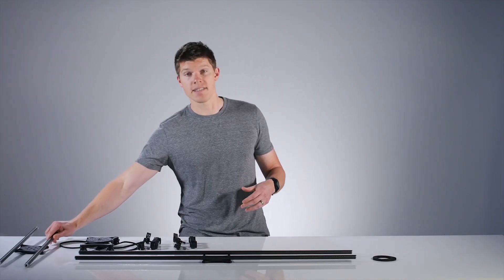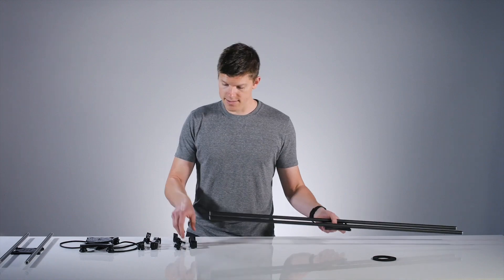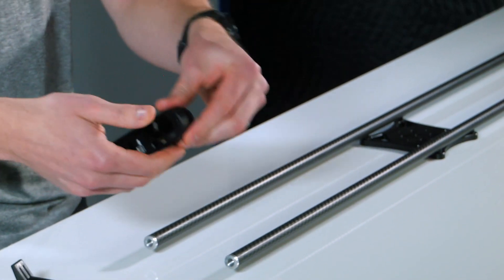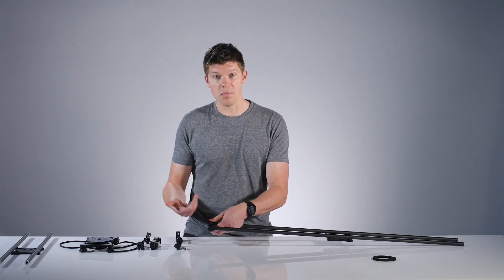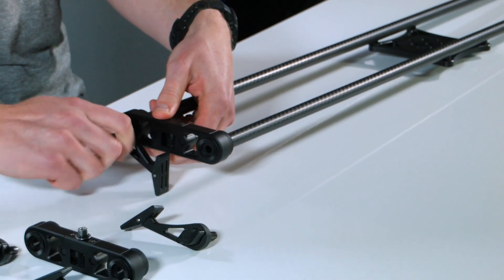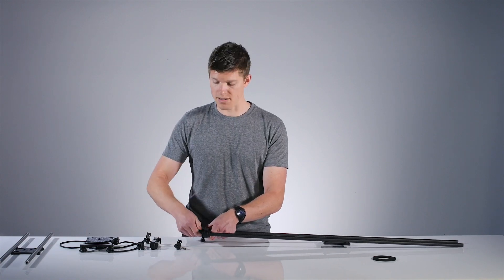Now that the rails are free, set them aside and grab the 42-inch rails. The first step is to install one side of the end plate and legs. To know which side is up and down, the underside has your quarter-twenty and three-eighths inch tripod threads — so have that on the underside. Slip the end plate onto the rails, hold it in place with one hand, and install the legs by screwing them into the rails.